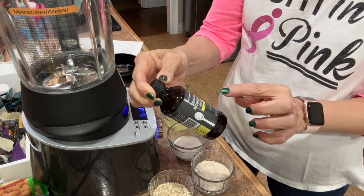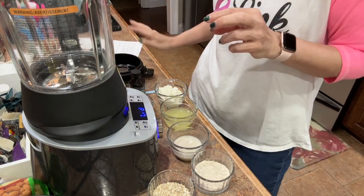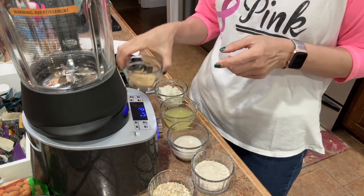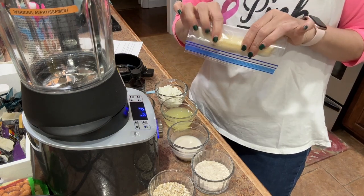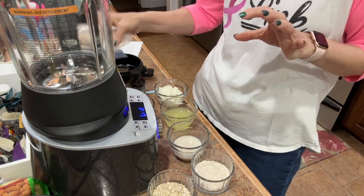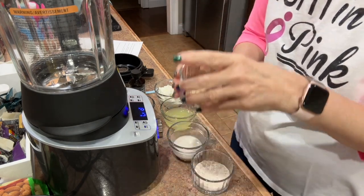It is double-strength Madagascar bourbon pure vanilla, which should be super tasty. I'm also adding two things the recipe didn't call for: two tablespoons of PB Fit peanut butter because I love peanut butter pancakes, and a banana that was leftover from my banana pudding cheesecake in a jar last night. So let's get started — it'll be a little noisy, so just hang with me.